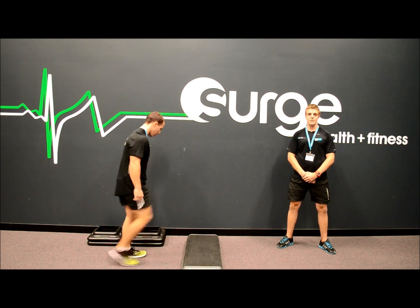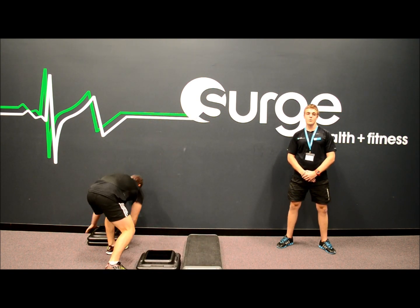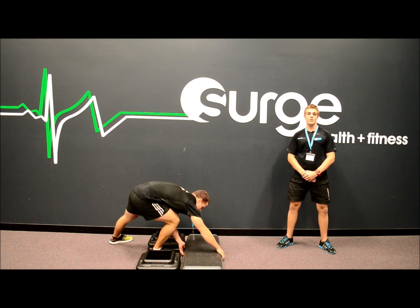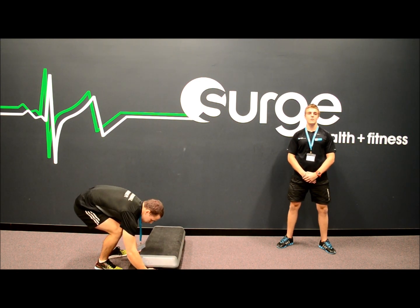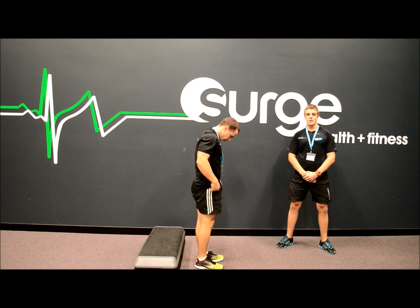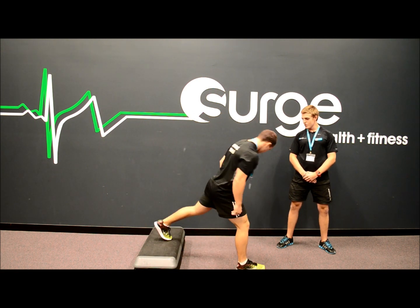The second exercise is the Bulgarian or Back Foot Elevated Split Squat, which is a progression from the previous movement. This exercise is again great for targeting your quads, glutes and hamstrings, and also further increasing the mobility through your hip flexors. To start, you need a step with two risers. Step one leg back on top of the step and place it on your toe again.